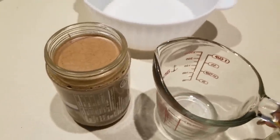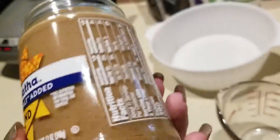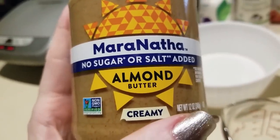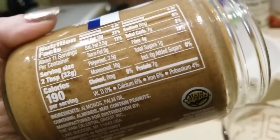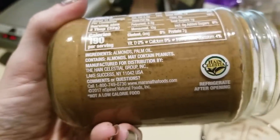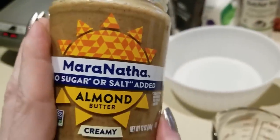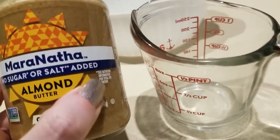Let me show you what I'm using — I got this at Walmart and it actually came with a two-dollar coupon. It's Maranatha no sugar or salt added creamy almond butter. The carbs are pretty decent: seven grams of carbs, four being dietary fiber, so three net carbs. The ingredients are pretty clean. I'm about to measure out one cup and off to the stove we go.